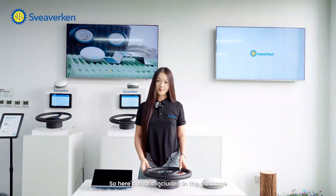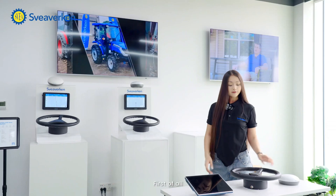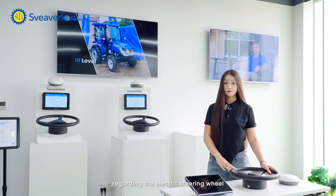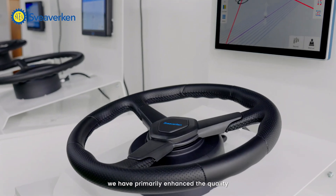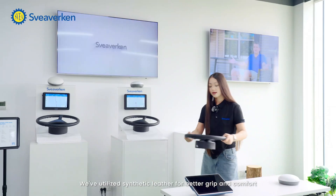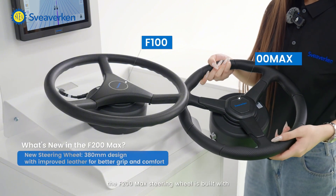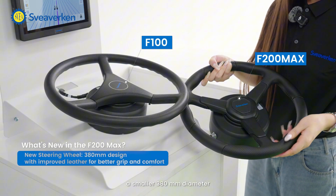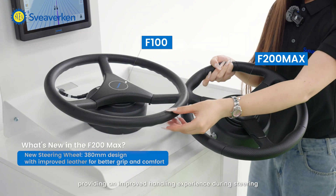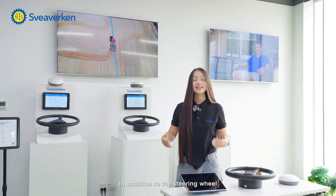Here's what's included in the package. Now, take a look at the key changes in the main components. First of all, regarding the electric steering wheel, we have primarily enhanced the quality and improved the user experience. We've utilized synthetic leather for better grip and comfort. The F200 Max steering wheel is built with a smaller 380mm diameter, providing an improved handling experience during steering.